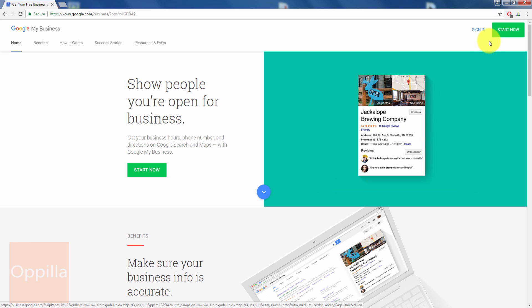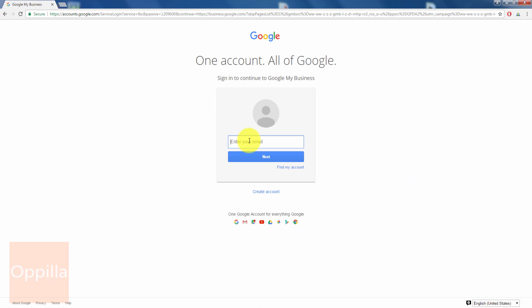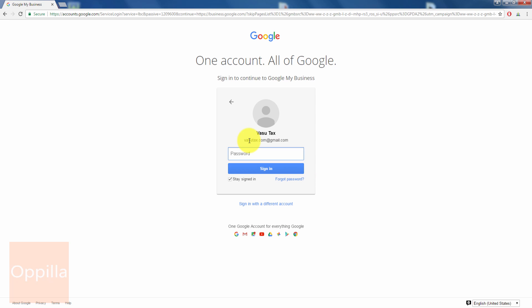To start the business verification process you can click on 'Start Now.' Since I have already entered the details, I'll click on 'Sign In.' Enter the email ID which you used to request the PIN, click Next, enter your password, and then click Sign In.